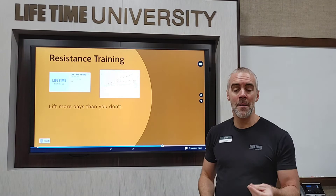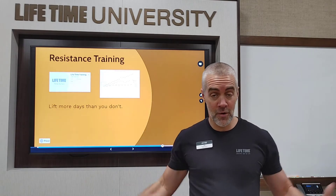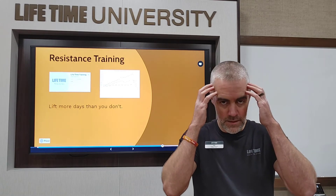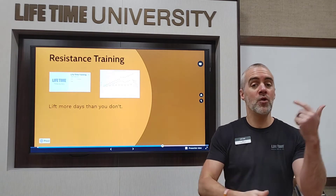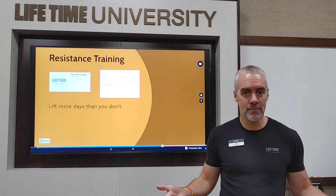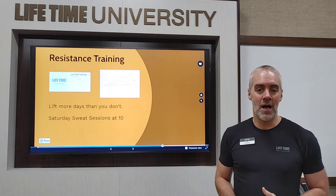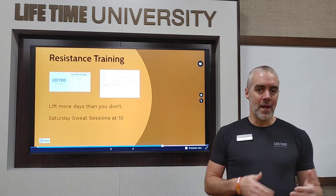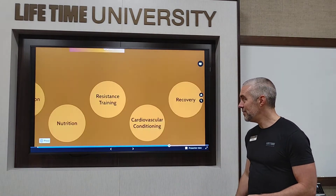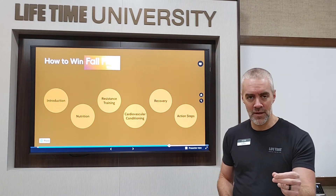I also like to tell people: lift more days than you don't. If a week is seven days, I want you to come in and lift four days a week. If a month is 30 days, I want you to be in this club 16 times. Because if you come to the club more often than you don't, when you wake up in the morning you'll think, 'I'm the kind of person who goes to the gym.' It changes your mindset. We've also got Saturday sweat sessions at 10 o'clock every Saturday — absolutely free, different workout and leader every week. Check in on the app and register.